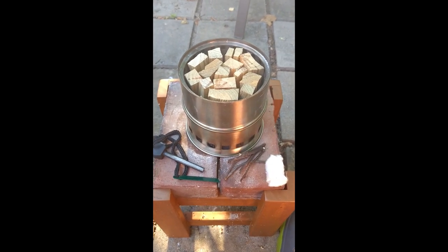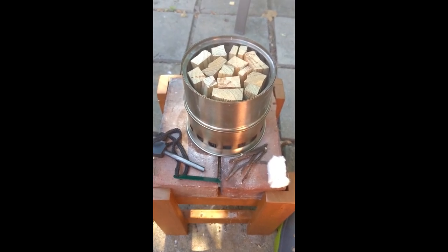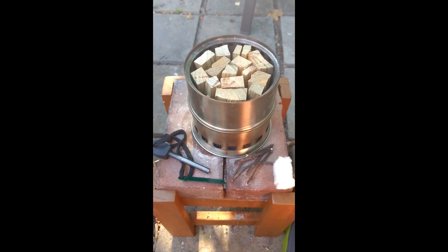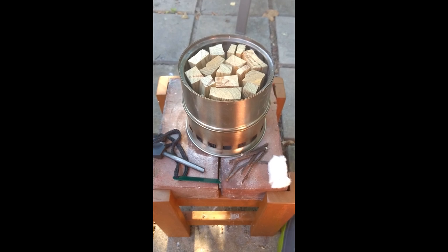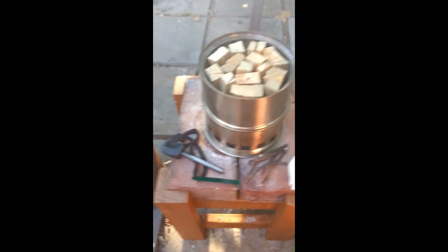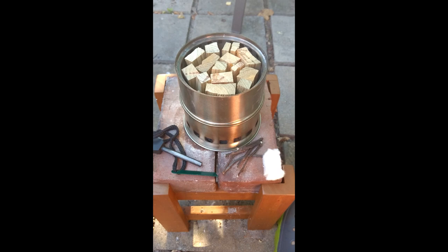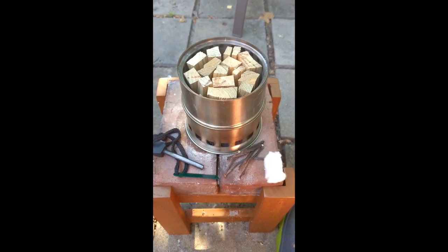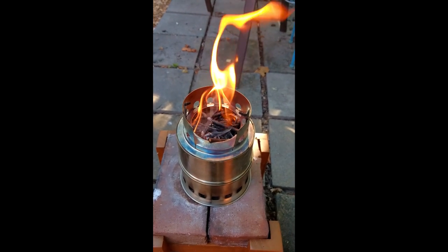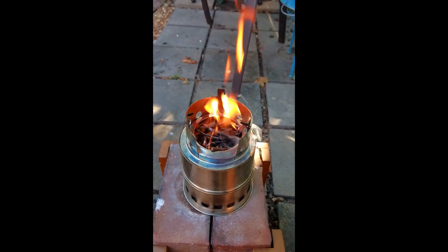We've got a couple of very small 2x4 scraps knocked apart with an axe. They kind of cover the wood gas hole, so I don't know if I'm going to be regretting this or not. In the lower right, you see a cotton ball that's been impregnated with a little bit of vegetable oil, and I've got a fire steel. The vegetable oil on the cotton ball did not work — it needs to be Vaseline. That's what they recommend, and Vaseline just burns so much longer.